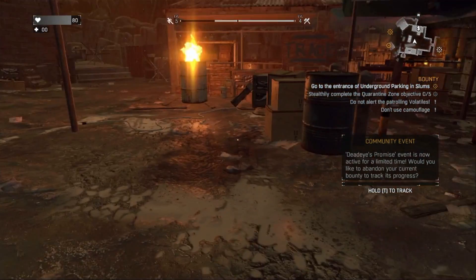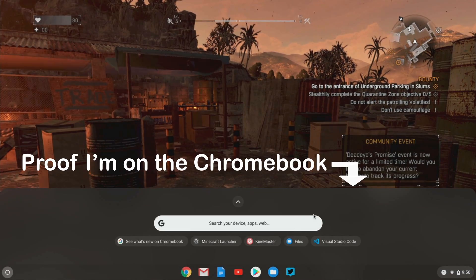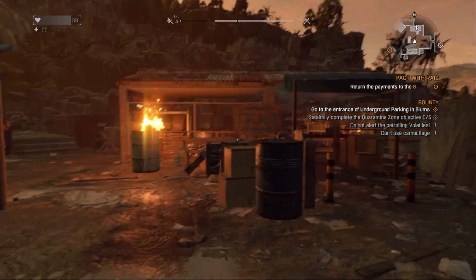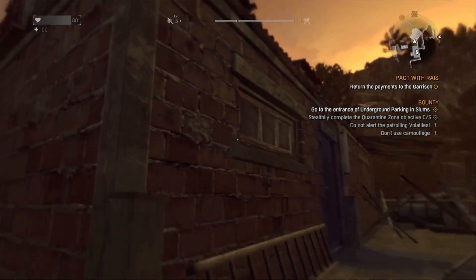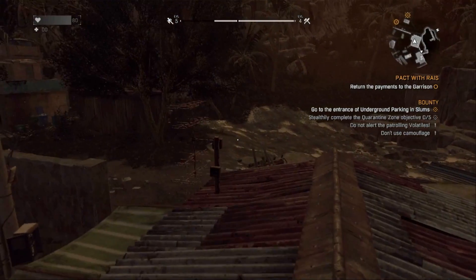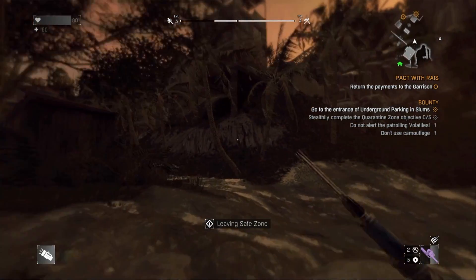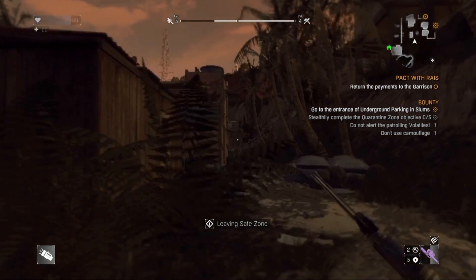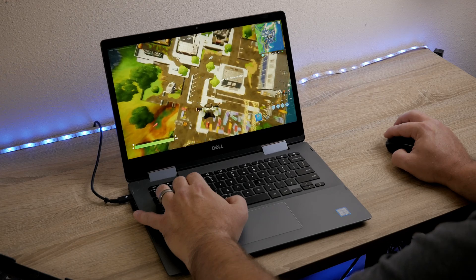Once you launch into your game, assuming you have a good internet connection, I've found the experience to be very good on even an inexpensive Chromebook. I've played several games with both the controller and the mouse and keyboard on several different Chromebooks, and everything seemed to be a really good experience overall. And yes, Fortnite works great streaming through this service, so you can get your Fortnite on.